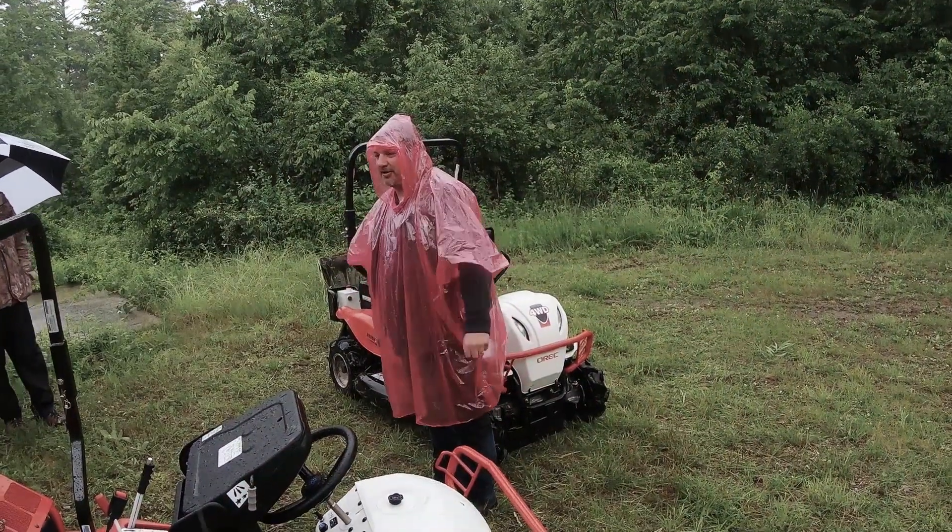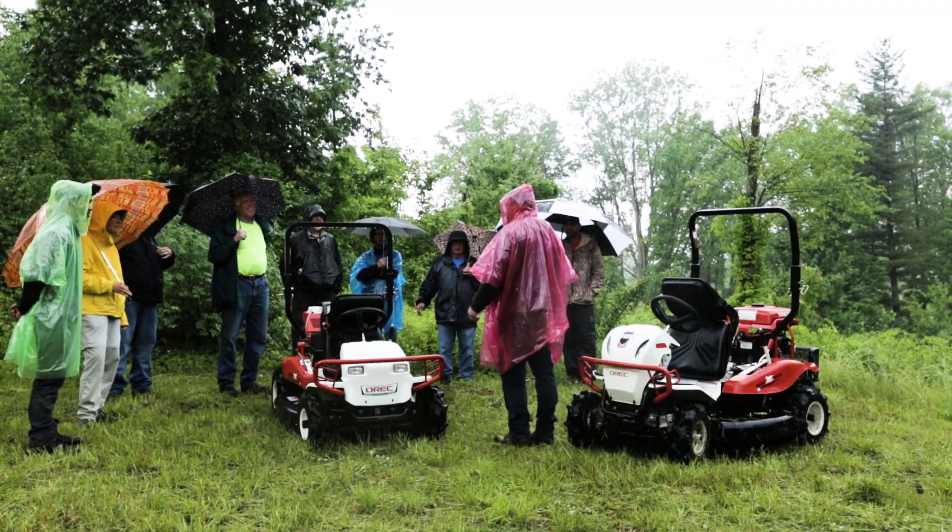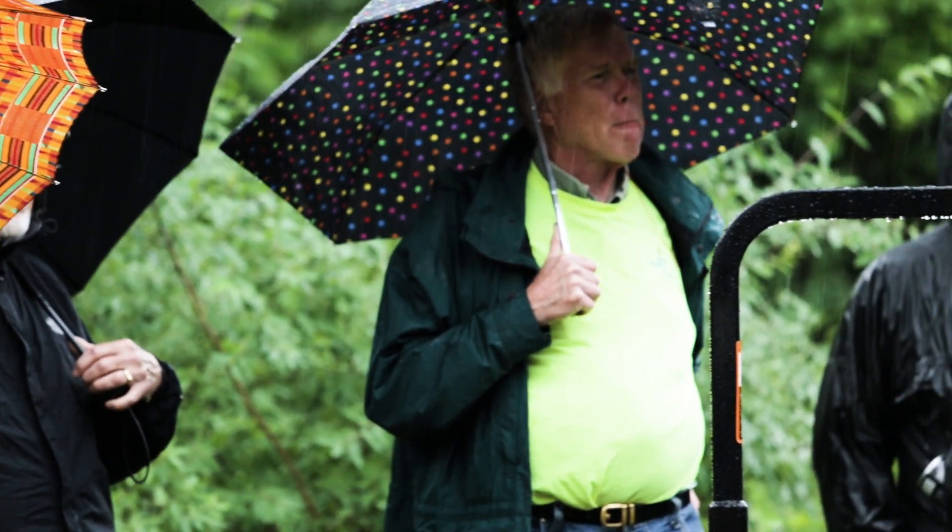Good morning, welcome to Battle Creek, Michigan. We're at the Kimball Pines County Park. Today we have members of the North Country Trail Association and the Calhoun County Parks and Recreation Department.